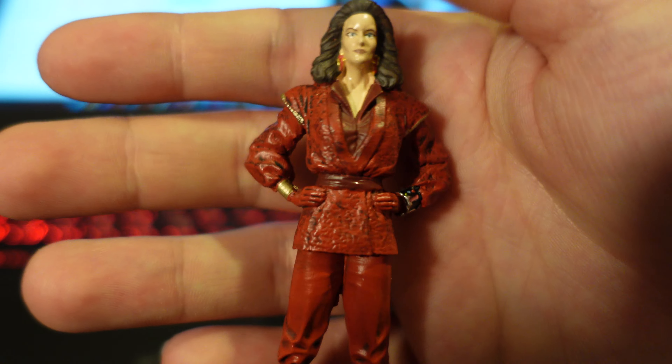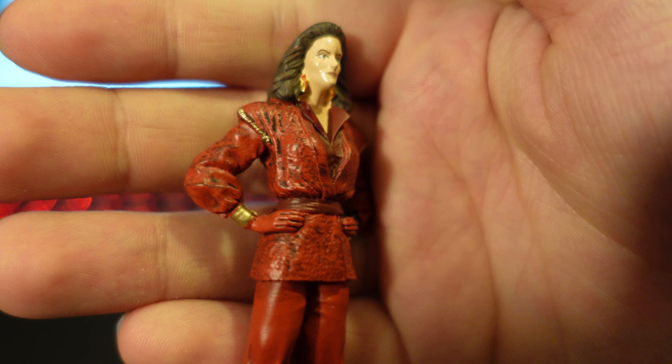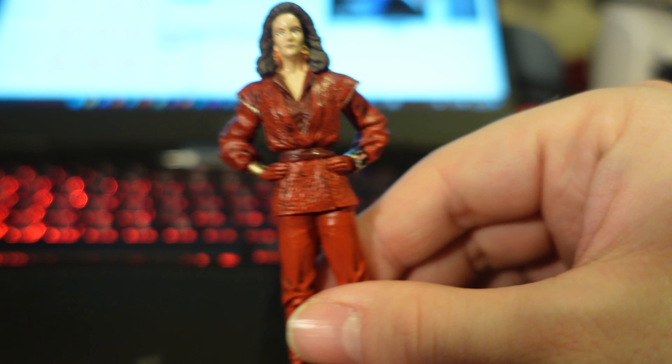Pretty good overall, although it does look a little bit too shiny in places, and from some angles it does look like she has a doll's face.